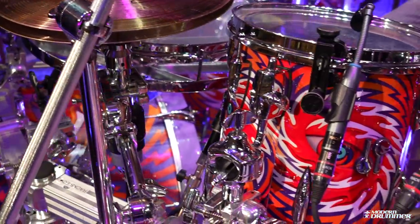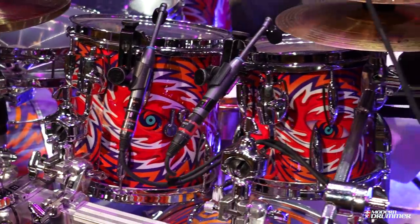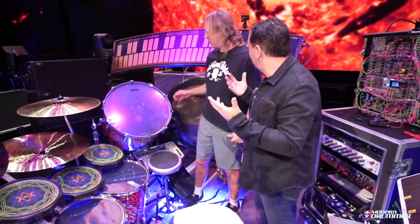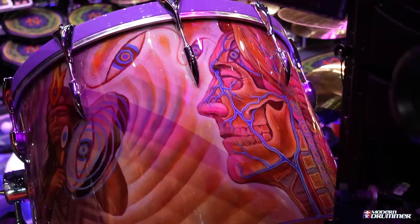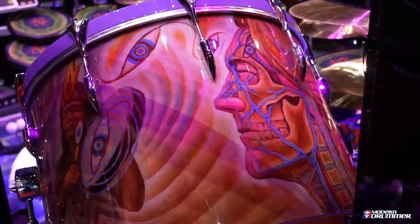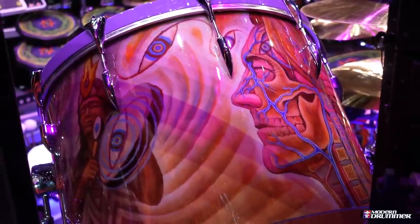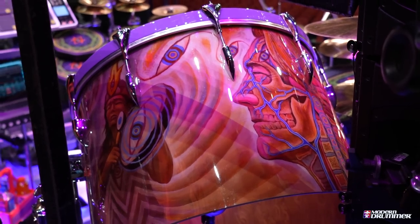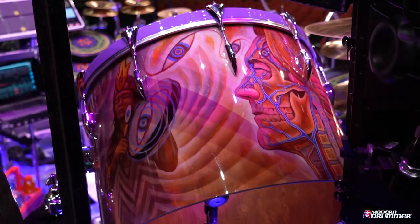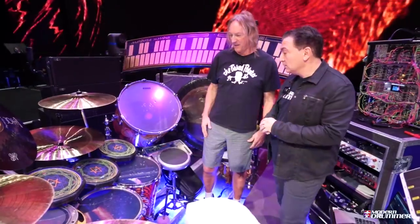The gong drum has on the other side a portrait — that's me, with my skin missing. It's kind of a sonic diagram: you can see the sound of the earth going into my ear, then into my brain and coming out. That's all Alex Gray. The whole kit.